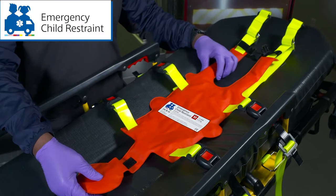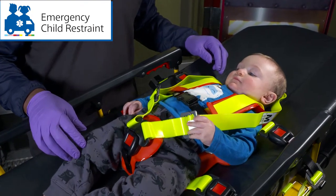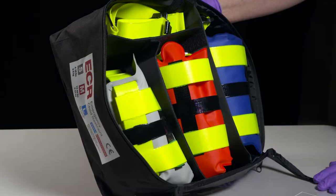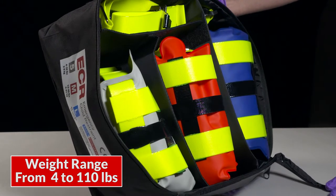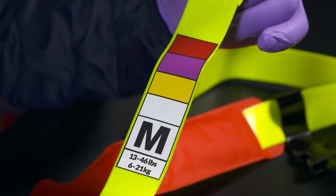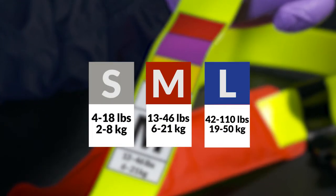The emergency child restraint is an ideal solution for securing and safely transporting pediatric patients on the ambulance cot. It is packaged in three ergonomically sized weight classes from four to 110 pounds, and each size is integrated with the color-coded pediatric Braslow system along with the acceptable patient weight ranges for each size.